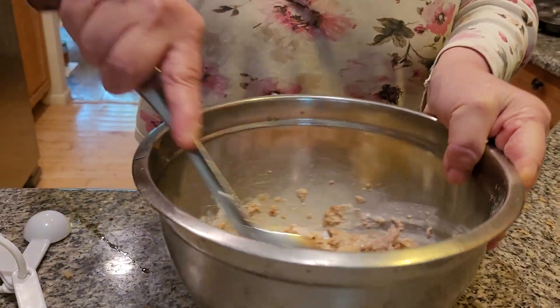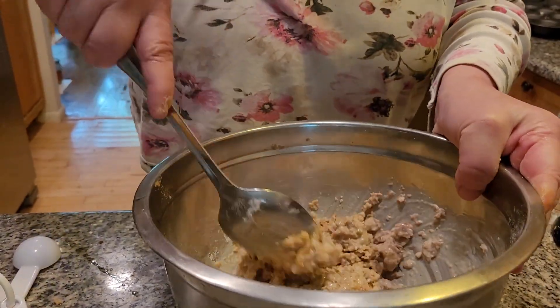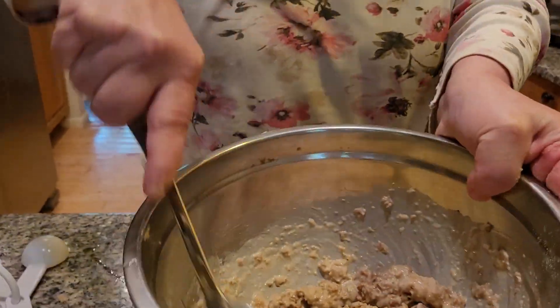Oh, that smells good, folks. Delicious. Nice and moist. I'm eating bran muffins today.